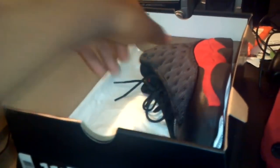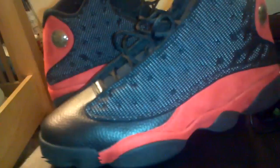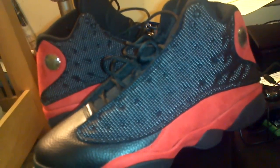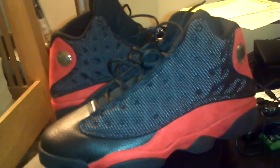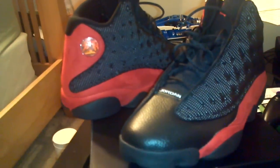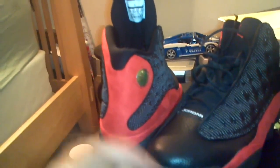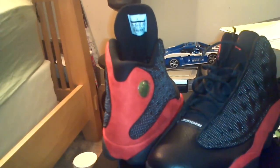Let's pull out the other shoe. There you go. I know a lot of people that did not get these — I don't know how you can sleep on this. This is the OG colorway right here. This is not the first 13s to come out but it's a classic colorway, and I was never able to have it when I was little, so now that I have it I can't be disappointed — I'm happy with it.